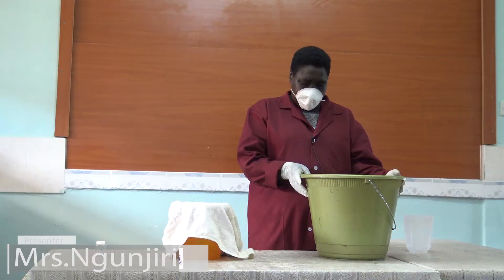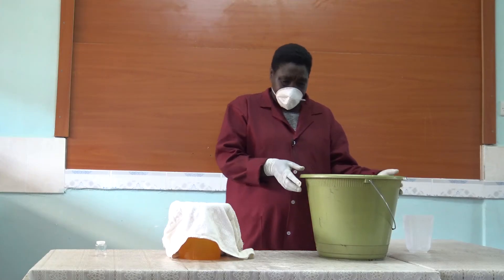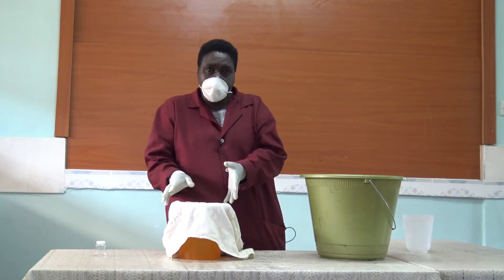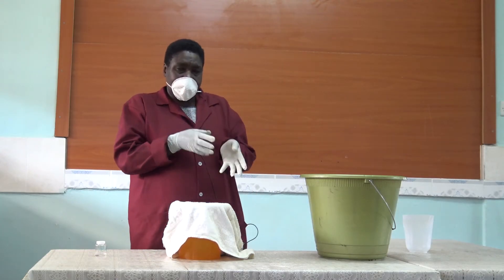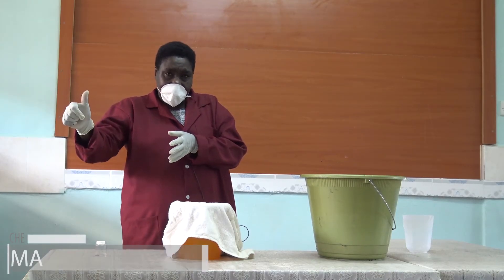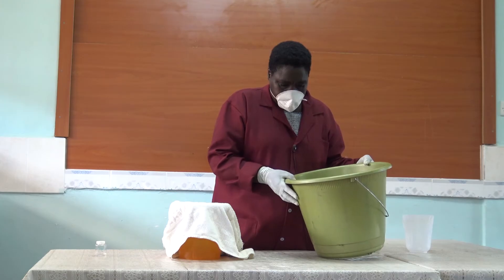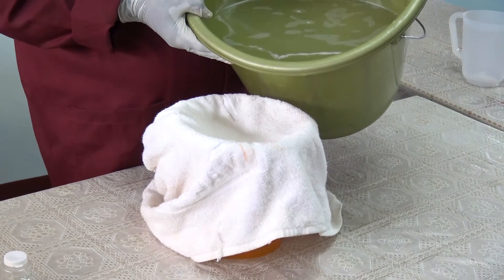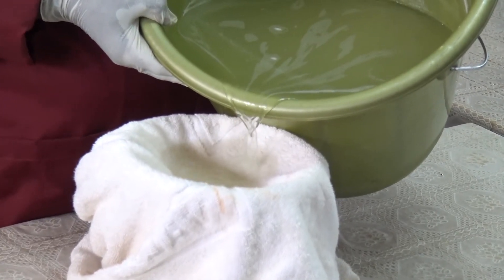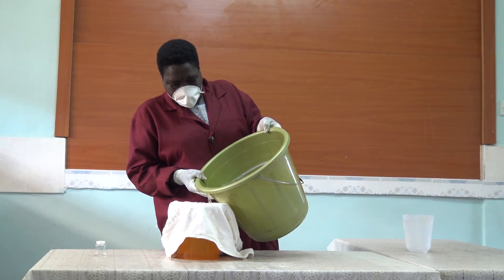Now our bleach has decanted or has settled. After that, you sieve. For sieving, you can use a piece of cotton cloth. You can use a towel — a white towel. Because this is a bleach, it might bleach the colors of other towels. So you use a white towel.